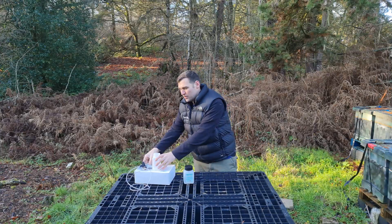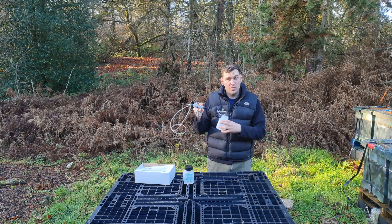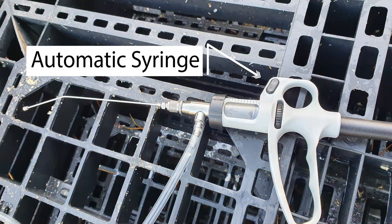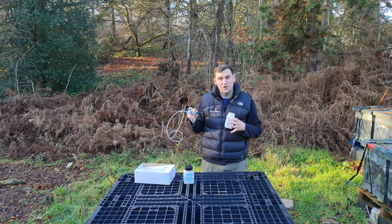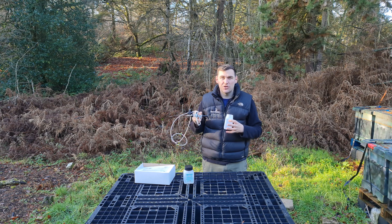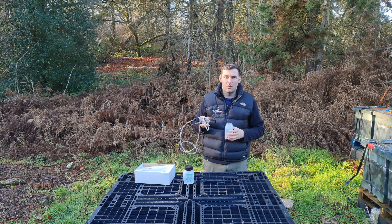Also in this video, I've done a previous video showing and doing a review of this automatic dosing syringe, which works really well with the Oxivar. We're going to use this in the video and I'll show you applying some of the solution to the bees in order to combat varroa mites.